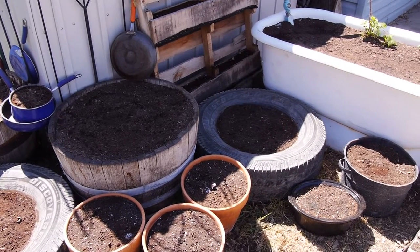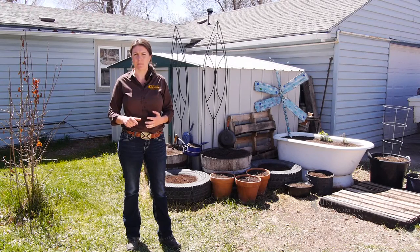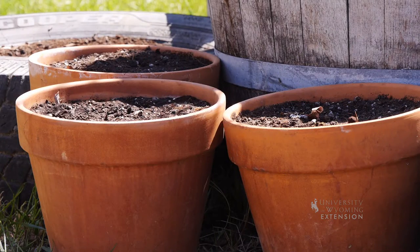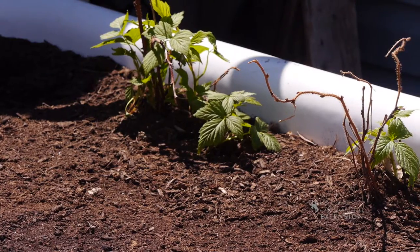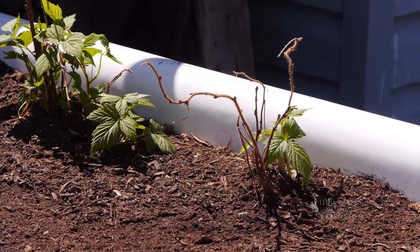Some things to keep in mind are to make sure that you're using high-quality soil, make sure you have adequate drainage, and to match the container to the plant type that you'll be using. In a small container, it'd be best to use a potting soil type mixture. In a larger container, you may be able to use some garden soil mixed with compost or a topsoil mix.